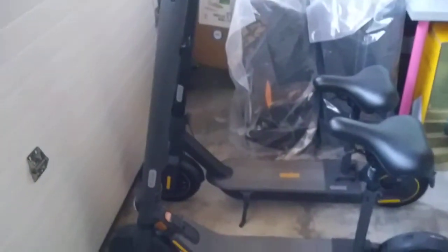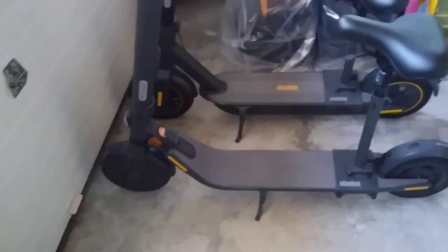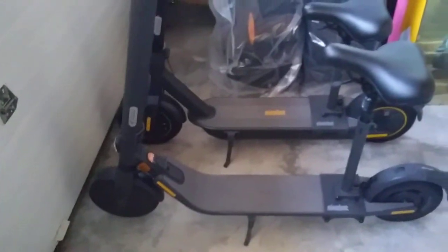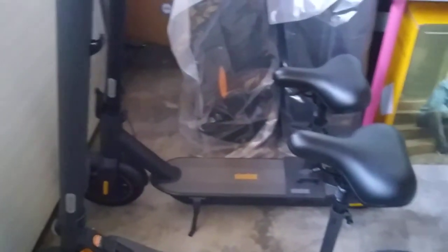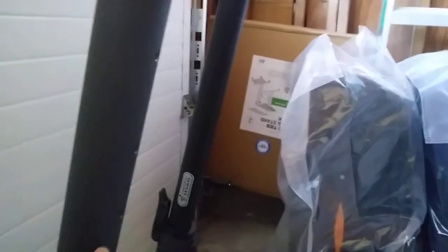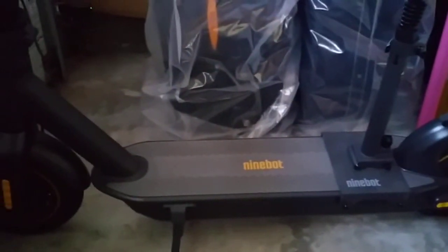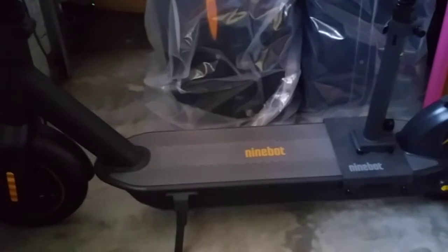Depending on what you need: the range for the E25A is only 15 miles, and the E45 is 28 miles — still a lot lower than the Ninebot Max. The E45 has an external battery on the stem, which makes it even more front-heavy. But you can add that external battery on the E25A and E22 as well, essentially doubling your range — though it still won't beat the Ninebot Max black model. The gray one has 25 miles, the E45 has 28.